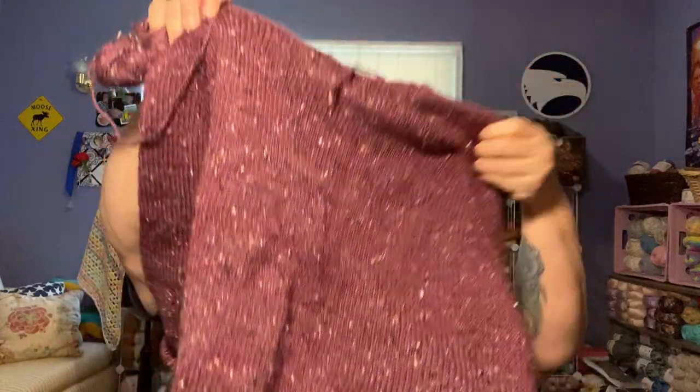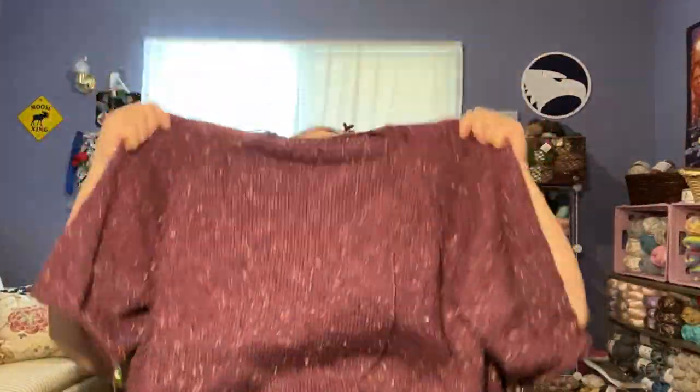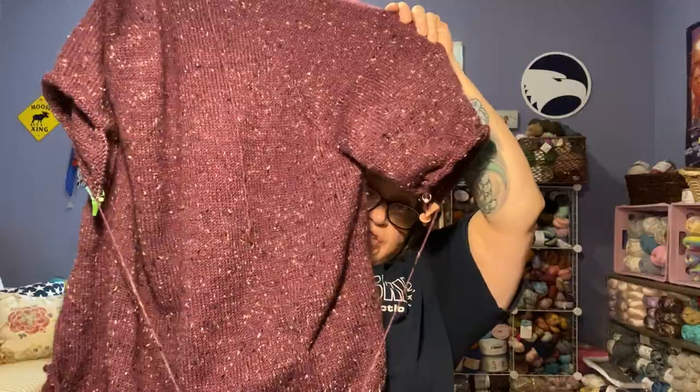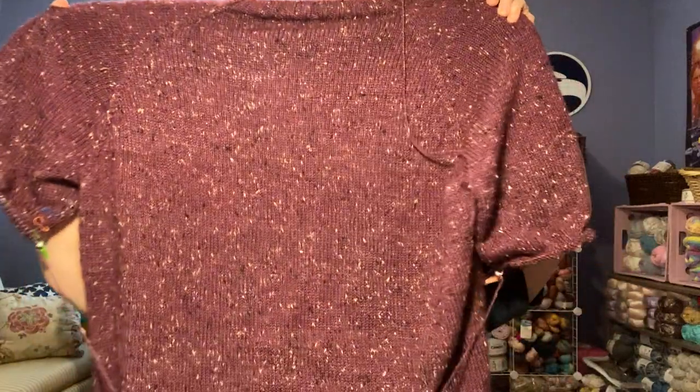My next work in progress is my sweater — I'll go ahead and show it. It doesn't look any different but I did work on the arms. This is a knit sweater. I have the arms left to do and lots of ends to weave in. I'm doing the arms tandem on 16 inch circulars. You can see one arm is longer than the other — I need to switch to the other arm.